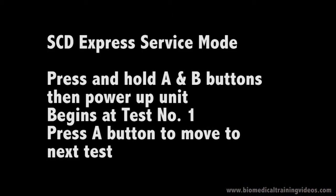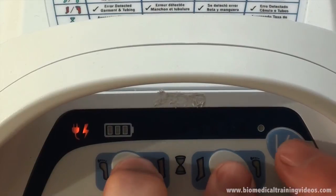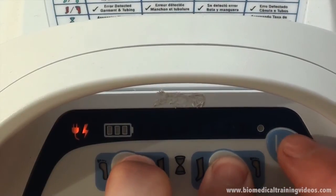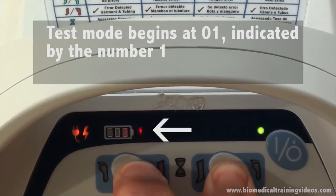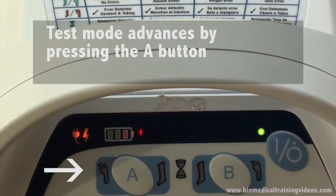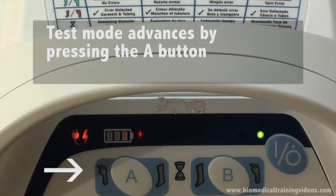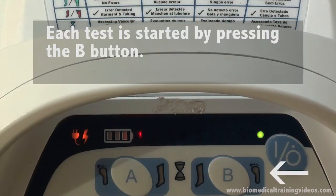Now we go through the service mode. This is activated by holding the A and B buttons down when powering up the unit, and we begin at test number 1. We advance through the tests by pressing the A button, and we start each test by pressing the B button.